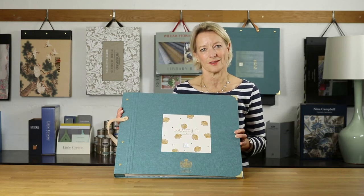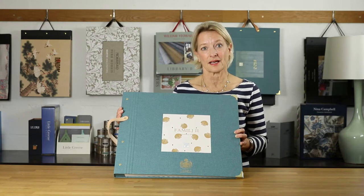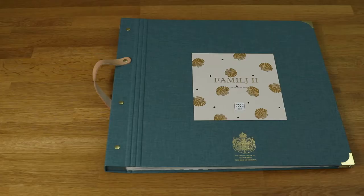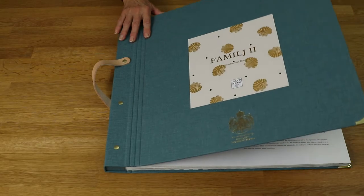Hi, I'm Emma from F&P Interiors. Today we're going to show you the Femille 2 book from the Scandinavian design house Sandberg. We'll have a quick flip through the book and then I'm going to do a scheme around one of the stripes.